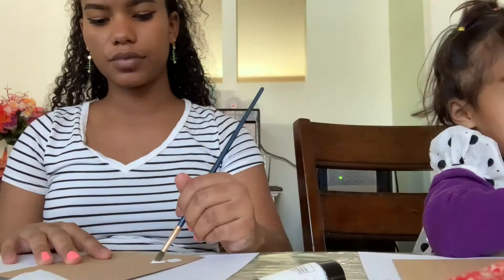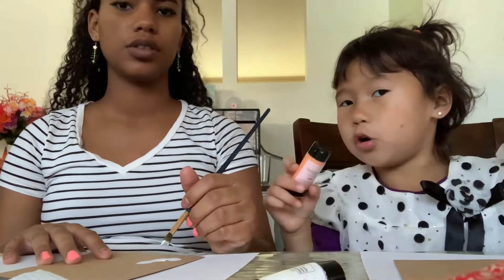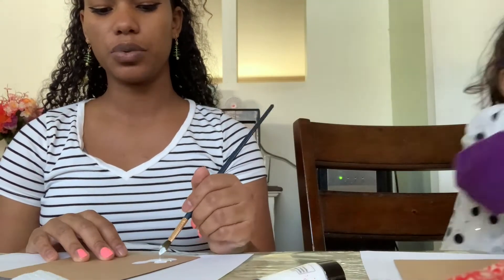Oh, by the way, I'm putting the paint on. We should do a video when we open our Christmas gifts! Yeah, that's a good idea — we might be doing a Christmas unboxing video, guys. Stay tuned!